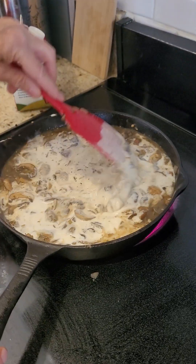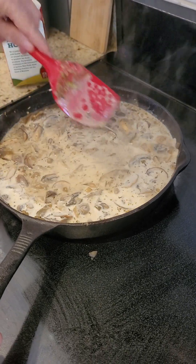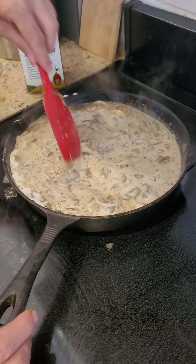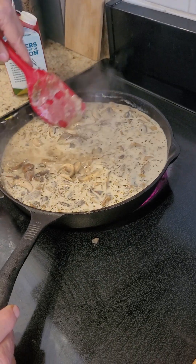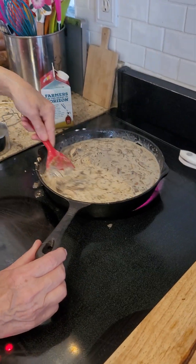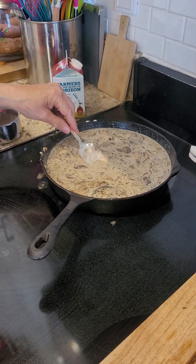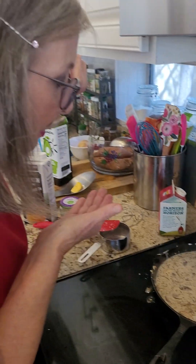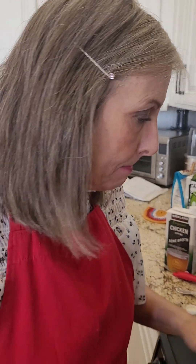That was too much, so I'm going to have to let this simmer down. I could have used three-fourths of a cup. So I'm going to take a taste of this and let it thicken. It's really good — what's really good is the mushrooms. I added too much cream, so you do not need to add all that cream. You need half of what I did.